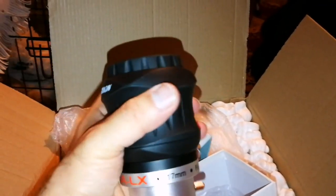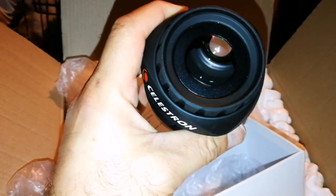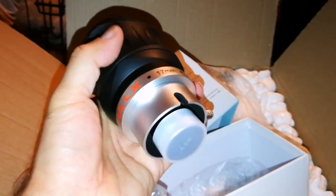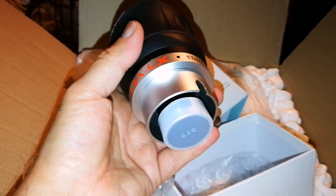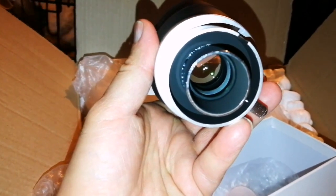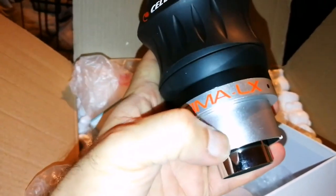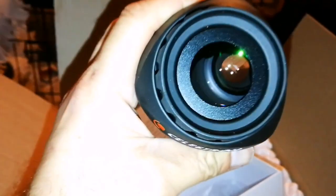This weighs around one kilo I think. The only thing is that the top has no lens cap. It looks quite heavy. It's two-inch but you can use it with one-inch also — it's modular. So you can use it with a one-inch focuser, and this part for two-inch focusers.